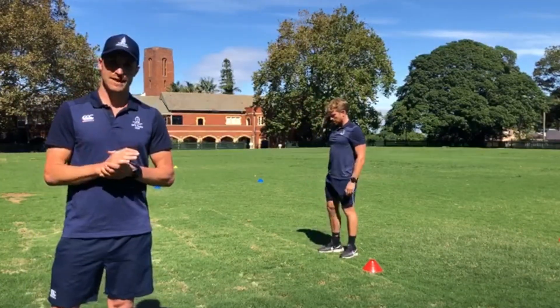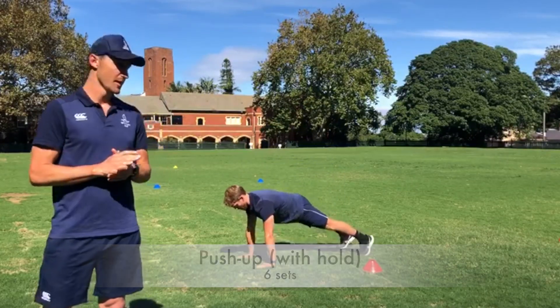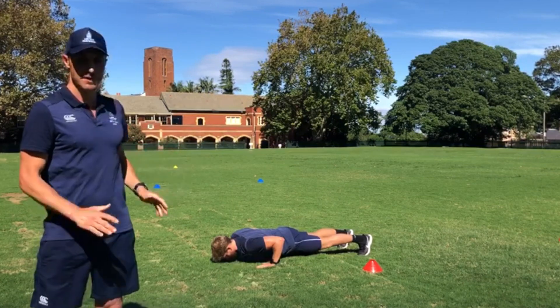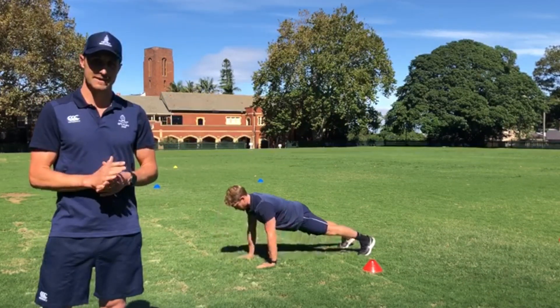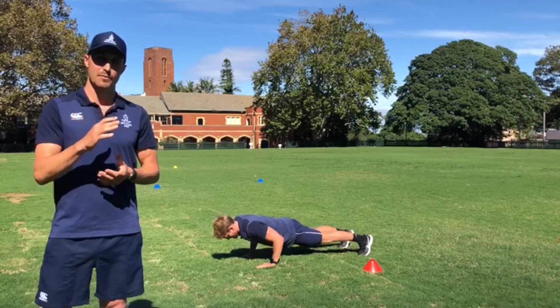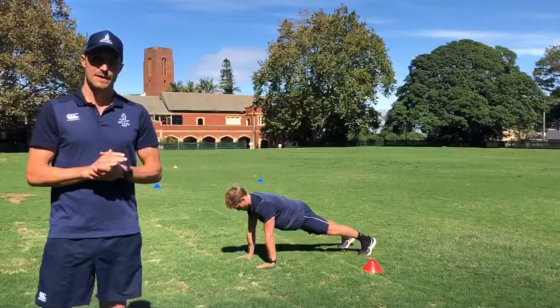Moving on to exercise number four, we have our Push Up with Hold. He will hold at the top for five seconds, then he will go into the middle for five seconds, and then he will go to the very bottom for five seconds. Then come up — hold for five, middle for five, bottom for five. Repeating for six sets.